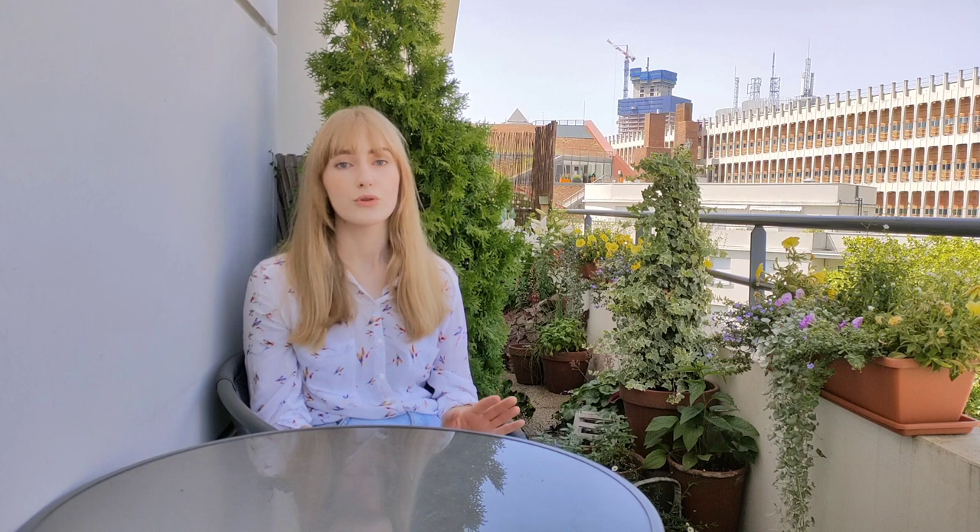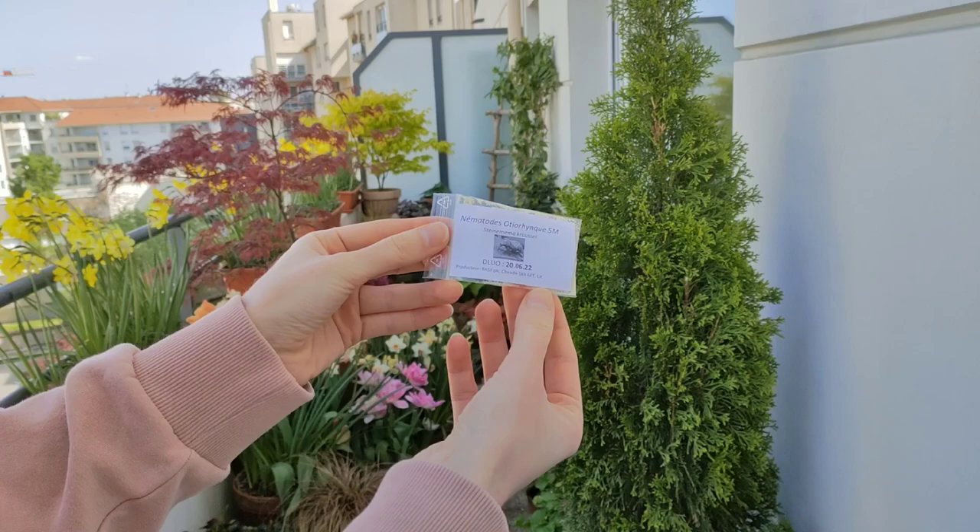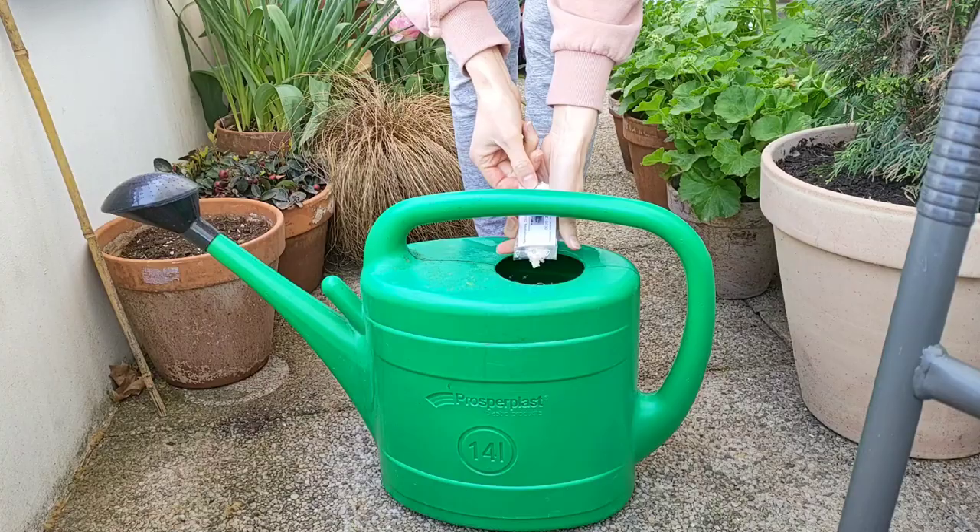If you had vine weevil beetles in your garden in summer, I also recommend applying nematodes in fall, because the eggs the adult beetles laid will hatch into grubs that feed on your plants' roots. For this you buy a different species of nematode, usually Steinernema kraussei — you mix it with water and water it onto the soil. It's really important that the soil is moist, and you want to keep it moist for two weeks to make sure the nematodes stay alive. Also, temperatures need to be warm enough, so if you live in a colder climate make sure to do it early enough while temperatures are still above 5 degrees Celsius. If needed, you can reapply nematodes in spring if you still see grubs active in the soil and the weather is warm enough.